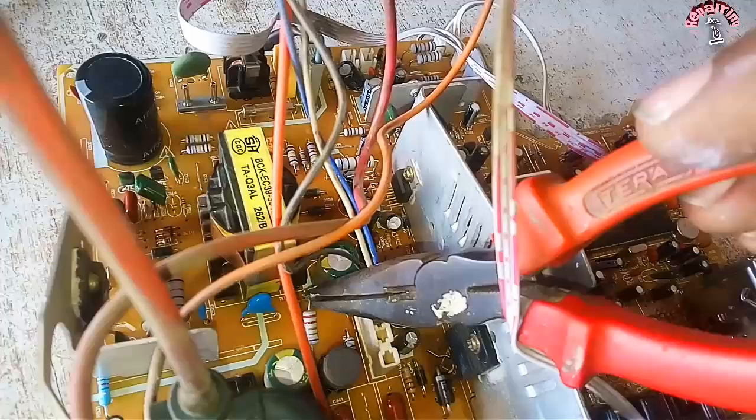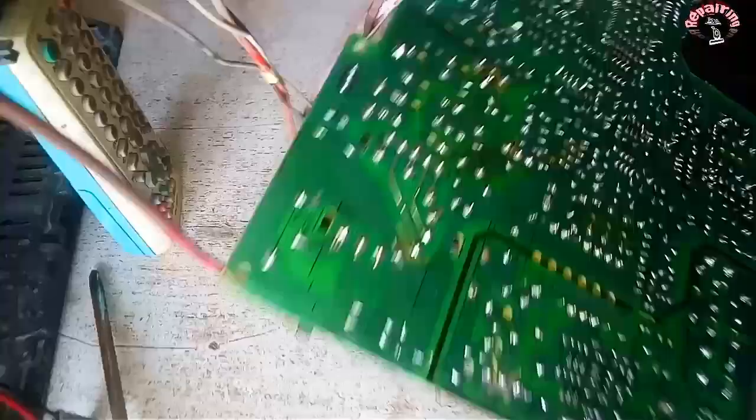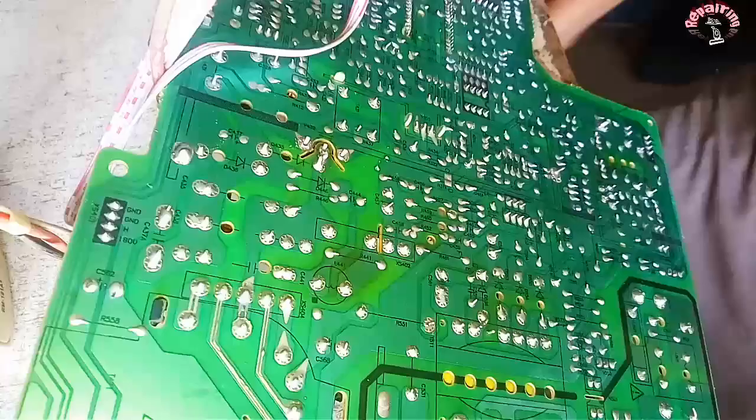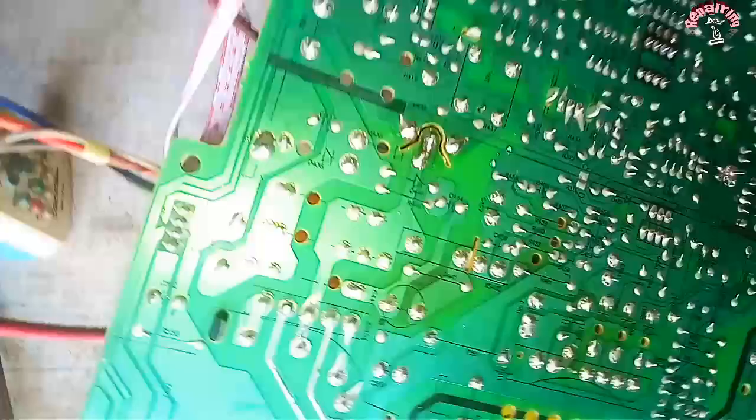We will check the transistor again after the replacement, and then check it out once more to confirm the result.